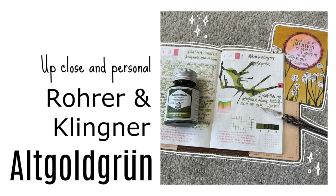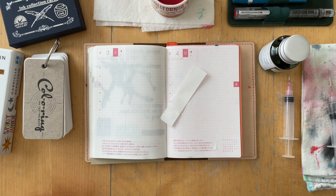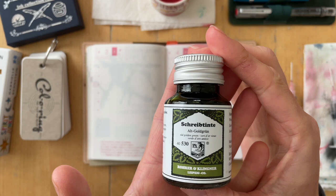Hello everyone, it's Simone. I'm so glad you are here with me today for another up close and personal of this ink. It is Schreibtinte by Rohrer & Klingner.